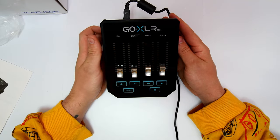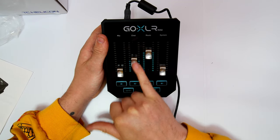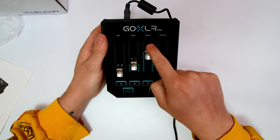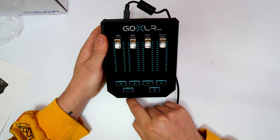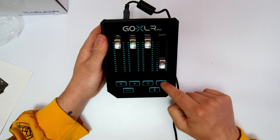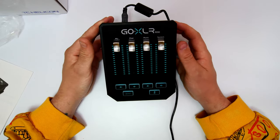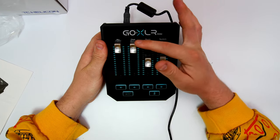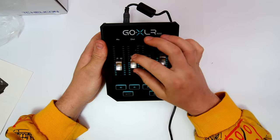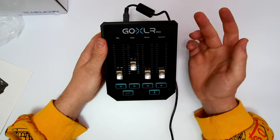So there we go — that's what it looks like when you first plug it in. As we turn up the dials, you can see they light up; turn one all the way up and you get the full blue light, so you can see roughly where the volume level is. The buttons on the bottom allow you to mute each channel. One thing I like is that when it's fully operational, if your chat volume is set to a certain level, the little blue indicators on the side will go to a preset level so you can move up or down to that preset.